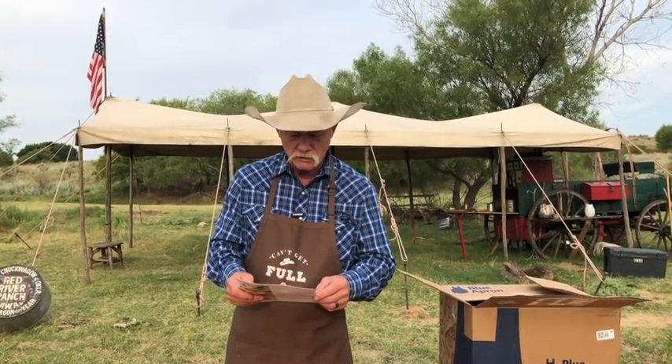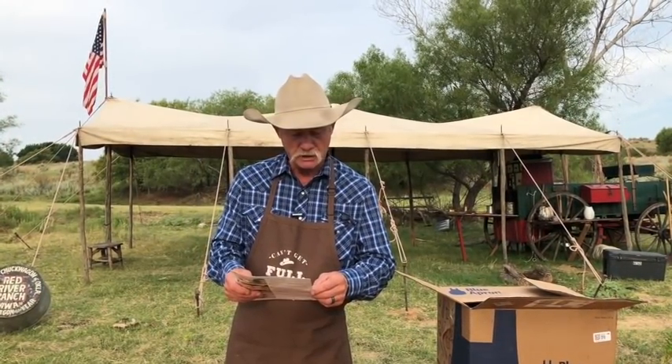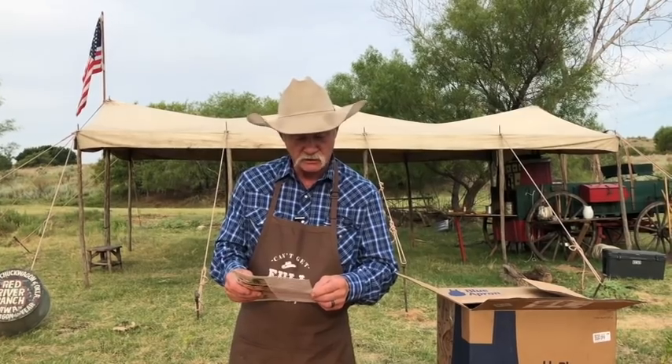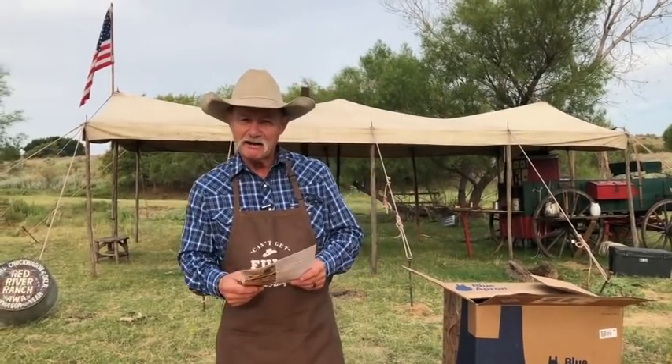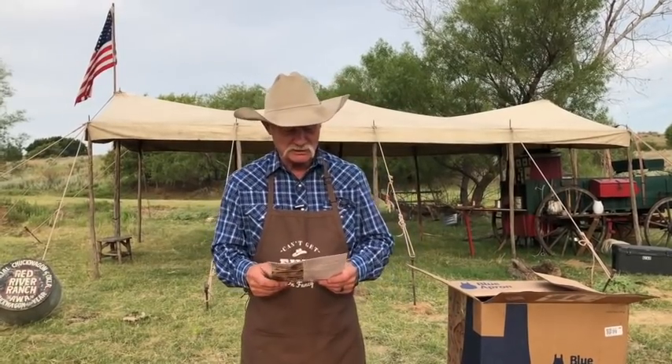The first 50 folks that sign up are going to get $50 off this program for the first two weeks. Peach and pickled pepper grilled cheese with butter, lettuce, and radish salad. Have y'all ever seen me cook something like this at the wagon? Stick around too, because we have a bonus feature — and I think it's got something to do with beef. Let's get after this peach and pickled pepper grilled cheese.